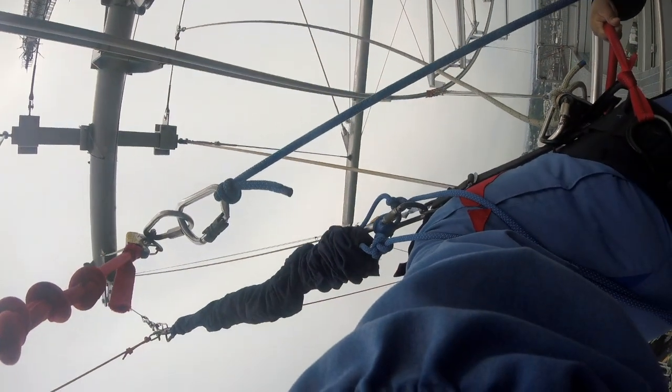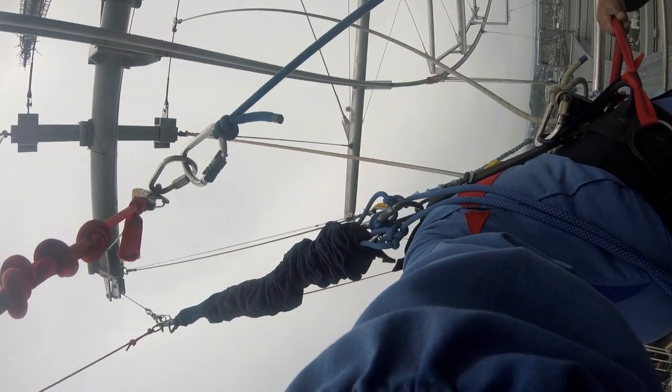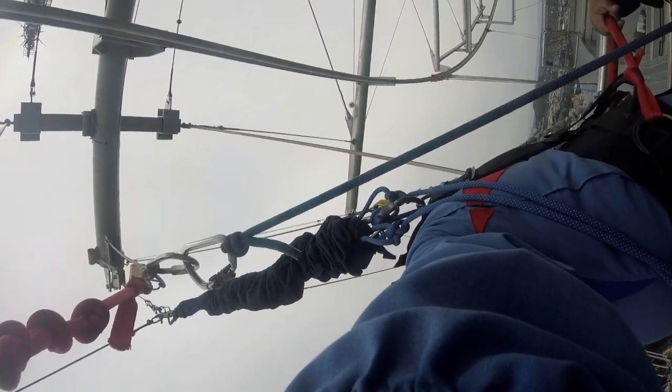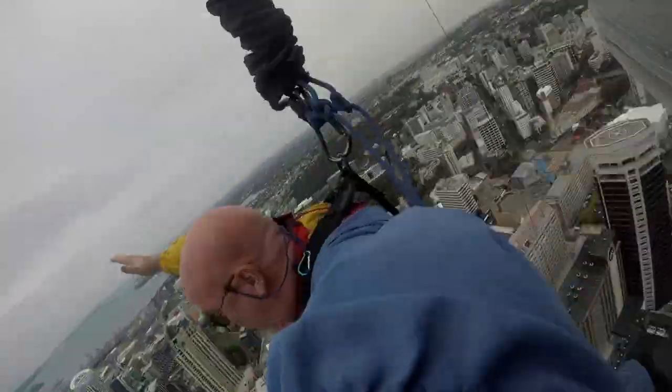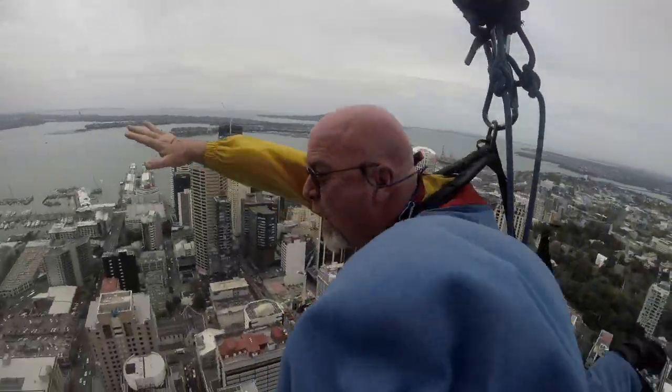Go, let go of the poles and step forward. Ready? Here he comes. Three, two, one, go! Whoa! Okay. Woo-hoo!